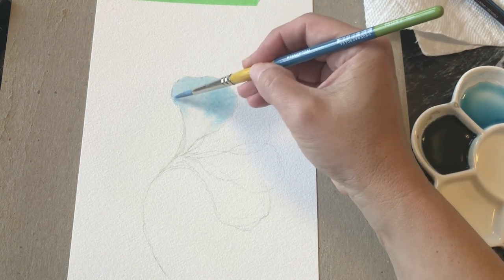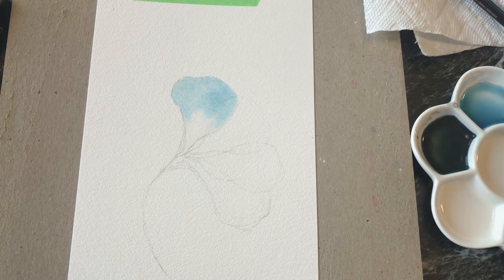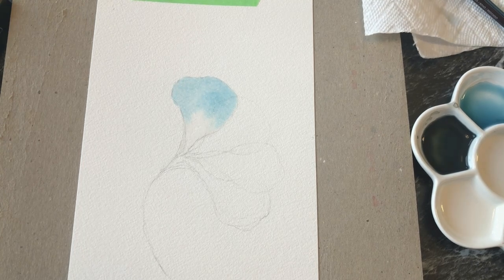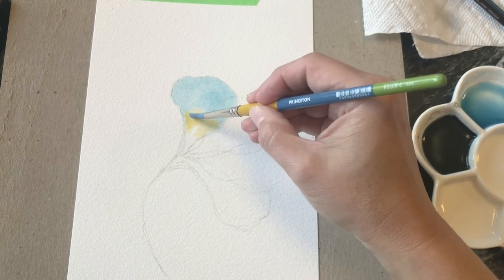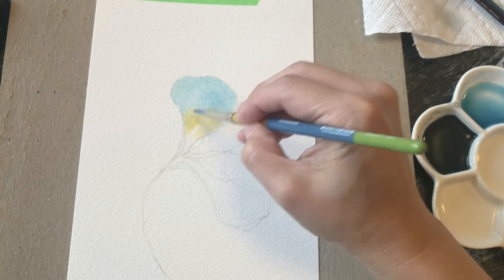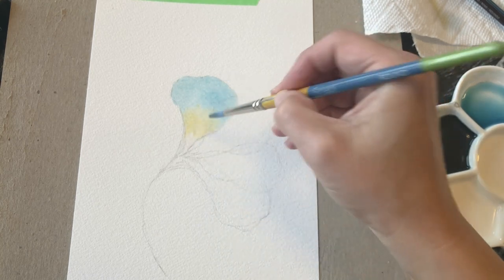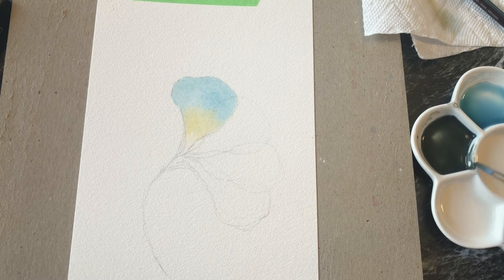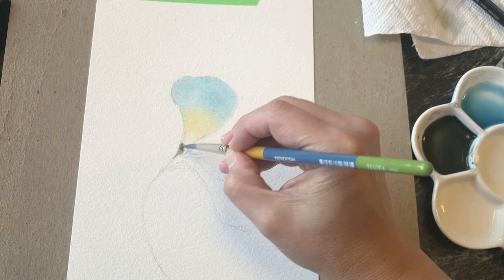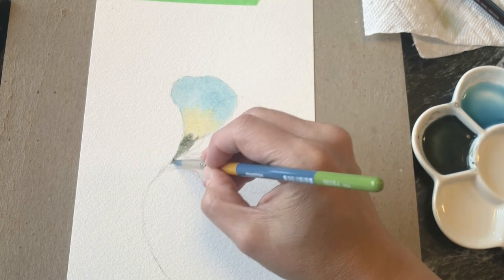I might drop in some more saturated color, especially around the edges. Now for the middle part of the petal, just to have a bit of blending, we're going to rinse off our brush and add a little bit of that Yellow Ochre — also watered down — and allow it to mix a little bit. Then we're going to do this very dark green down at the base of the petal.